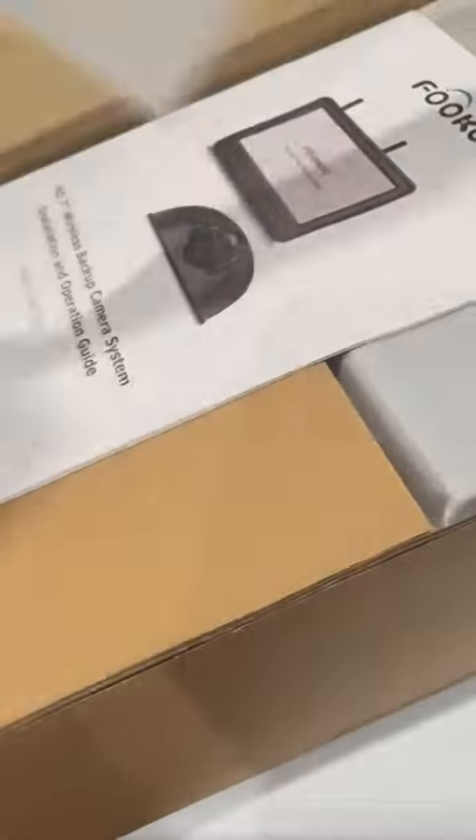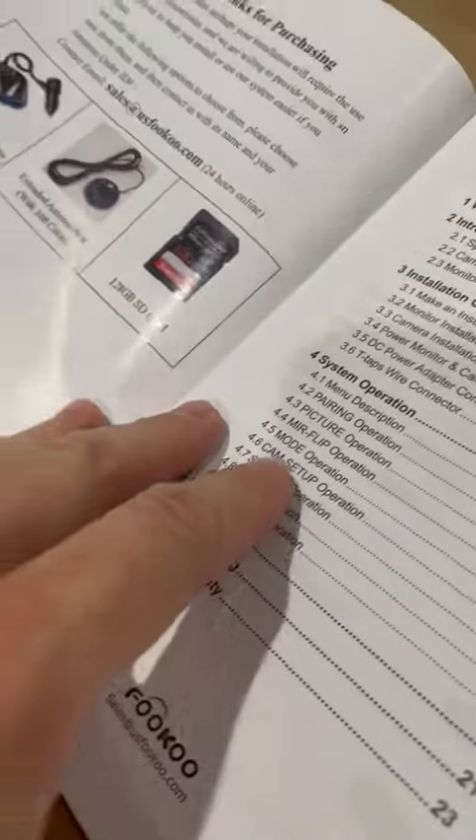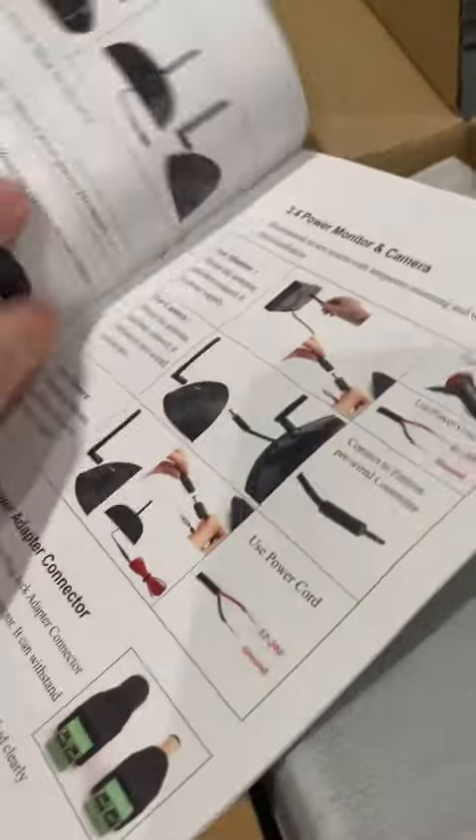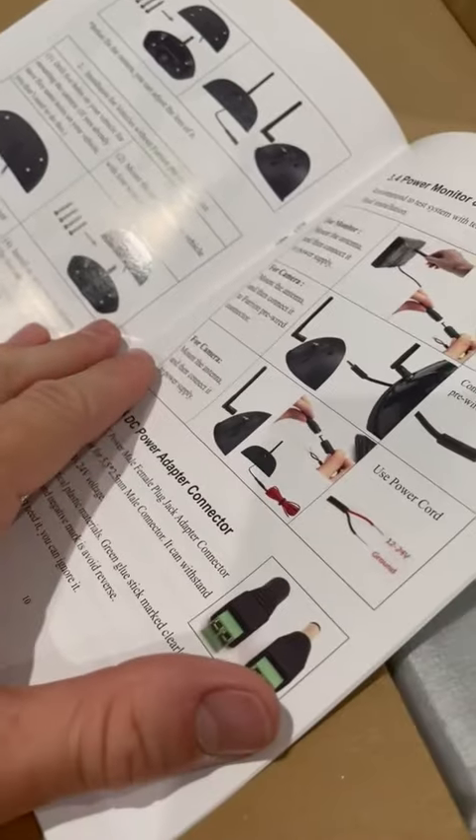Here is a wireless backup camera. You can see here instructions for how to install, which will come with real pictures of the items, not little drawings, so that's always nice. If you're not sure how to install this, do contact a professional to make sure it's done correctly.